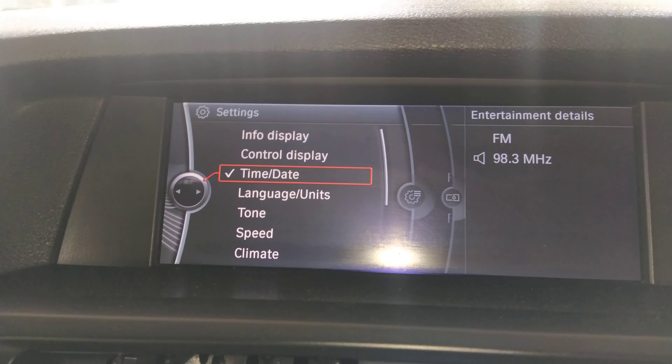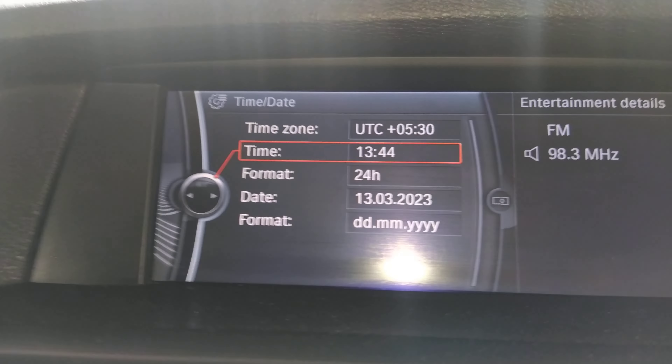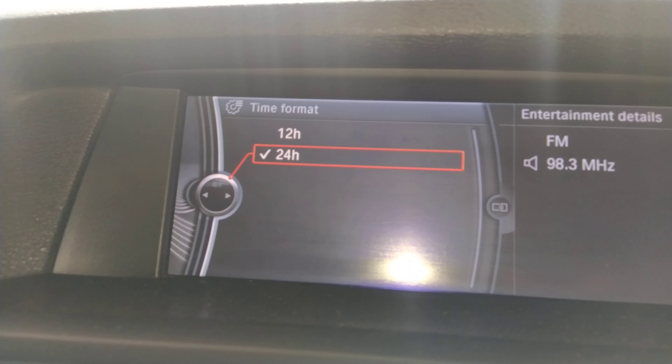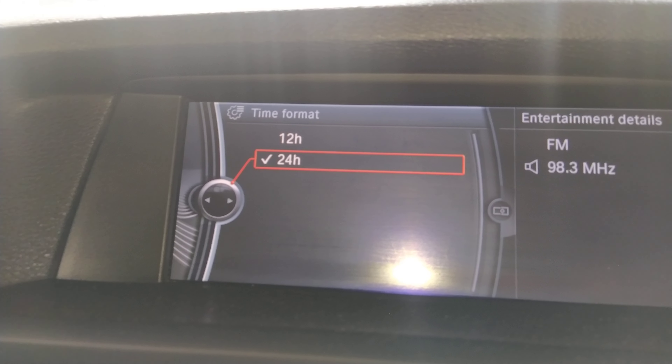And if we go on these settings, we'll press it on the menu. So now we've got this. We've pressed. Now we'll change the format. We'll put this to 24.